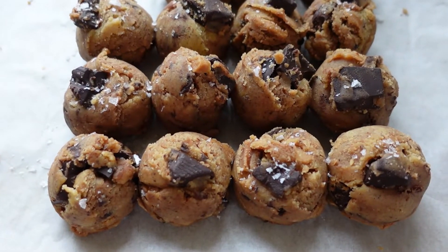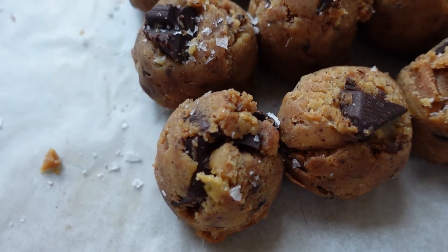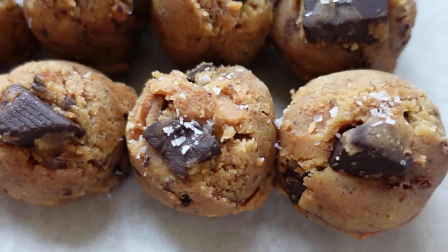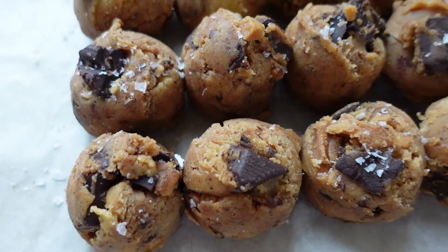Quick tip as the first batch is going into the oven: if you use an ice cream scoop for your cookies, never roll them out in your hands to make them smooth. Always keep them a little bit rugged like this, because that looks nicer after baking and nicer in the photo.